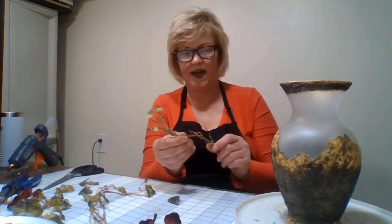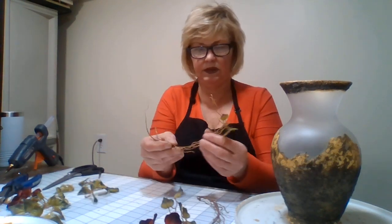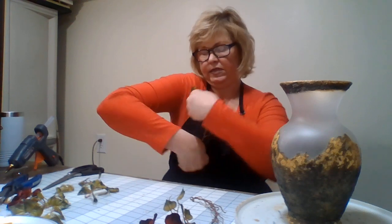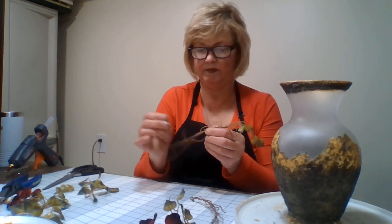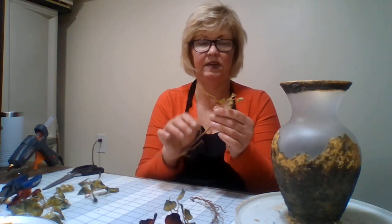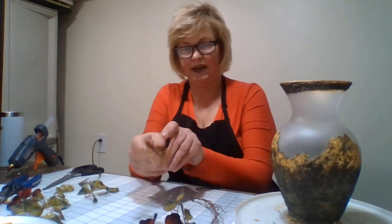I don't want it too fat. I twisted two vines together — I just took them and twisted them like so, and got all these straggly things sticking out because I like them. They look like little grape vines, you know — a little Italian. It looks good. I like it. This reminds me of an Italy look. I love that. And I have tiny leaves that I can hot glue onto them.